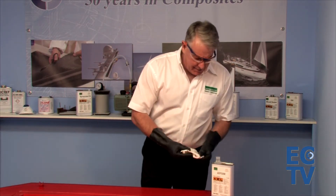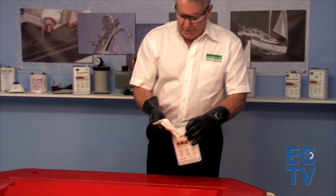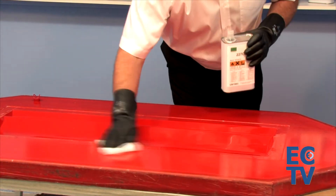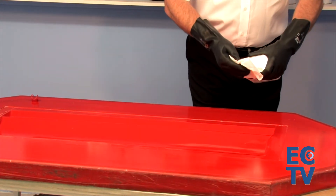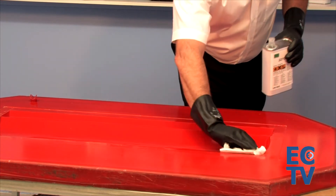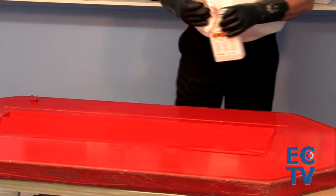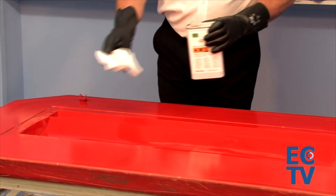Taking the cap off our tin and always remembering to replace it after we've used it. Get the cloth nice and wet and not dripping. Wipe on a wet film that we aim to have drying in about 30 seconds. As with the Fast Coat, as with all wipe-on, leave-on products, wet the area and then move away. Don't overwork it, otherwise you'll get streaks.